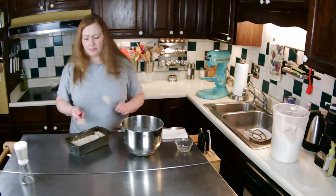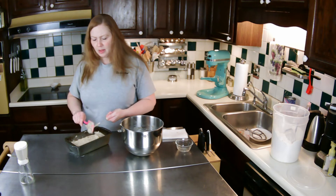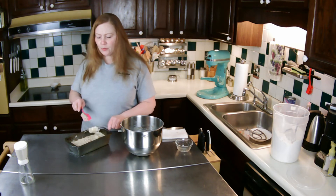I'm just going to pop this in the oven, get this little extra bit off, and then I will see you back once it's done in about 45 minutes.